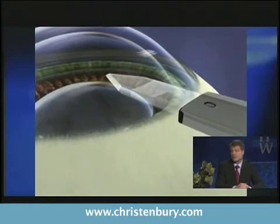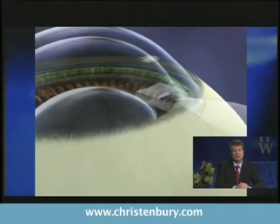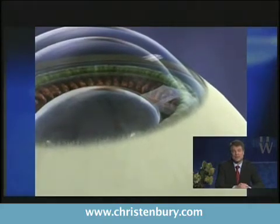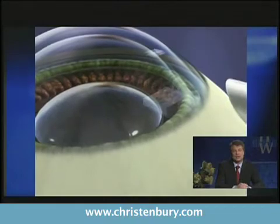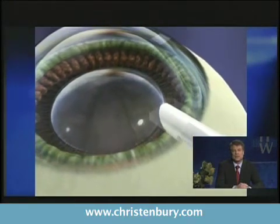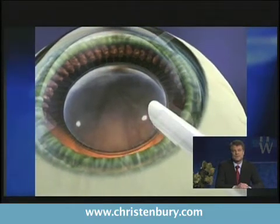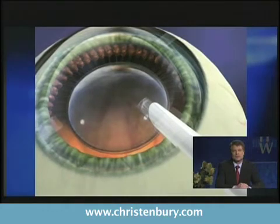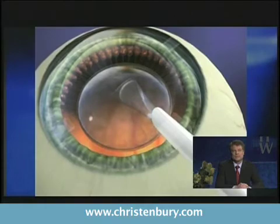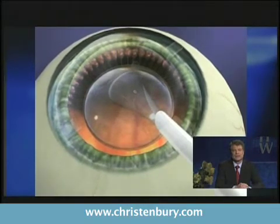Someone who has dry eye may choose Vizine because it does not make the eye more dry. The ICL is made of implantable contact lens material — it's very inert — and it's really just injected as a folded little contact lens that unfolds inside the eye. We'll see this little graphic here — it just opens up. It really takes about five minutes; it's a very quick procedure with the pupil dilated.